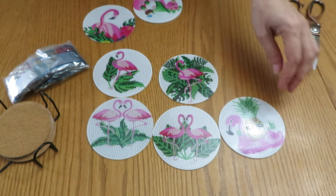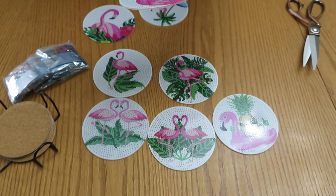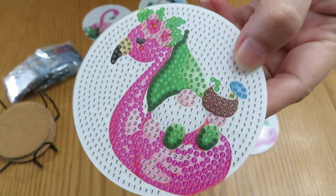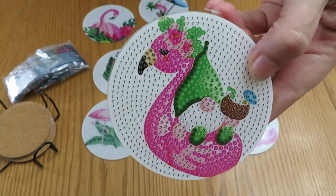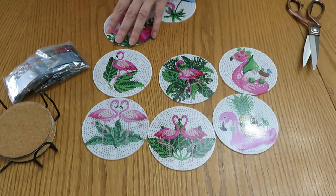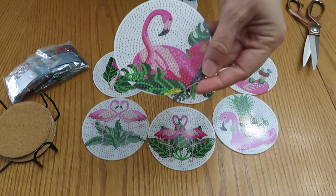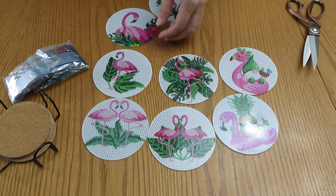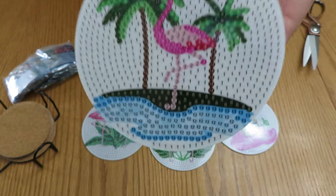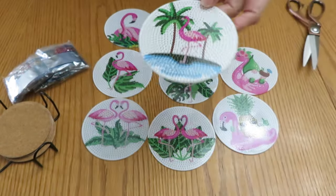This one was with pineapple, and this one with coconut. And oh — it's a gnome sitting with a coconut drink on a floaty. That's cute! That was the first one that we opened. And then we have one with the palm trees on the beach. What a cute set!